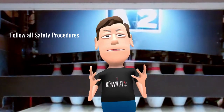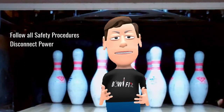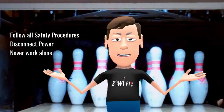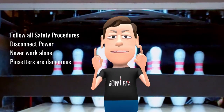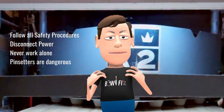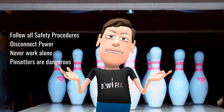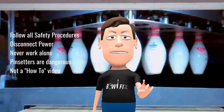Follow all safety procedures outlined in the service manual. Disconnect power to the pin setter before making repairs. Never work on a machine alone because no one can help you if something goes wrong. Make sure you understand what you are doing before you do it. I am not responsible for your well-being. This video is for demonstration purposes only and is not a how-to repair bowling machine video.